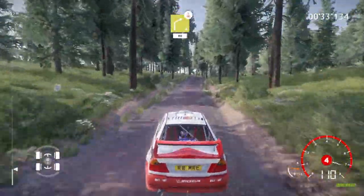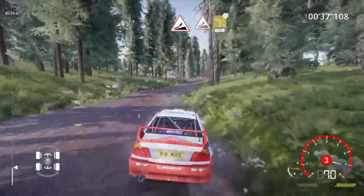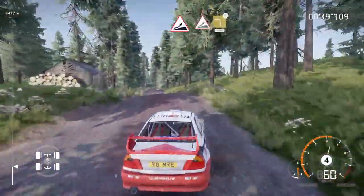Right 4 over crest, 80. Jump, keep middle, into jump, and left 3 opens, long, 200.